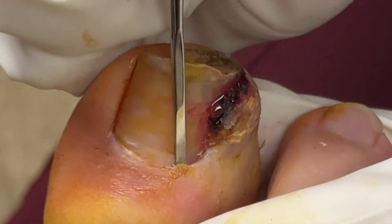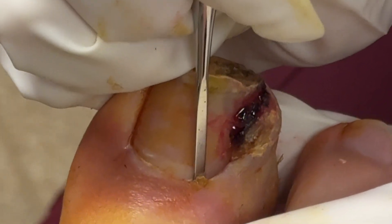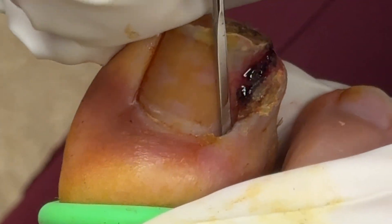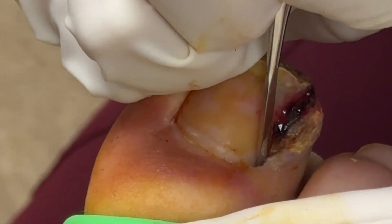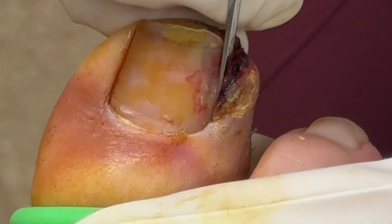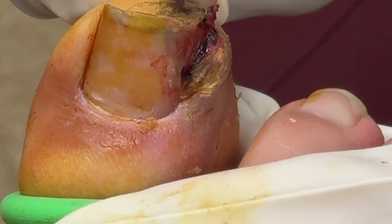This patient had a severe chronic inflamed ingrown toenail that had been going on for months. You can see that side of the toenail is growing into the nail fold, which is that aggregation of skin or that large collection of skin next to the toenail. A number of things can cause this.